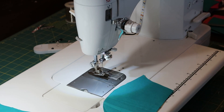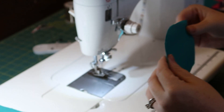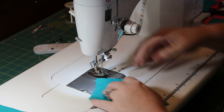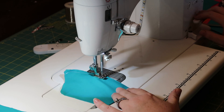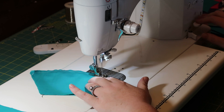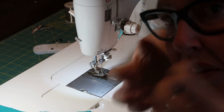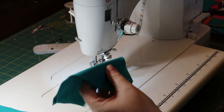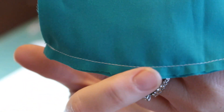Next, take your mouth pieces and sew those two together as well — right sides together, quarter-inch seam allowance, backstitch. I do not double-stitch this one because it doesn't pull the same way. Then do the same snipping along the curve — snip, snip, snip, snip. Do not cut into your stitches.